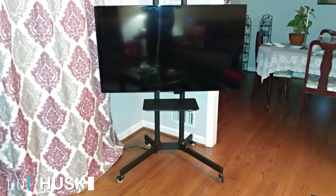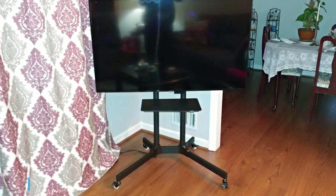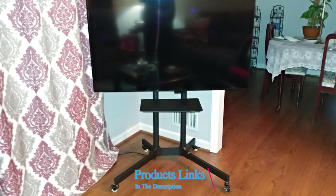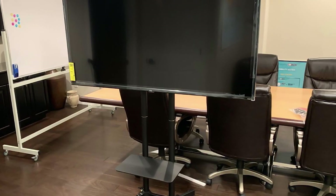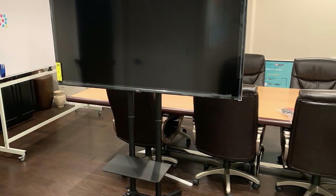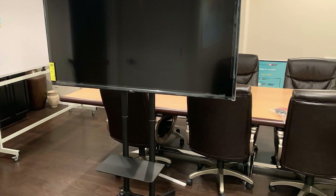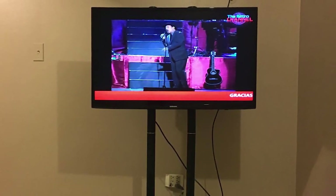Finally, the number ten position is dominated by the Husky Mount Mobile TV Stand. This is a lovable TV stand with mount because of its good potential. It is designed heavy-duty to hold LCD and LED TVs up to 132 pounds, and it comes with features like a shelf, mount load capacity, and wheels for convenient use.